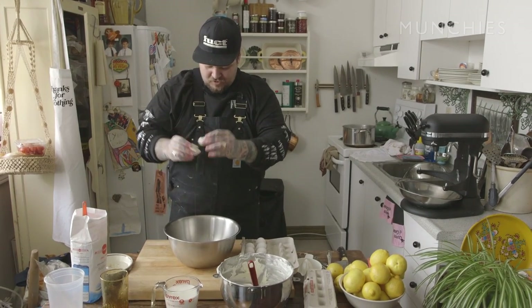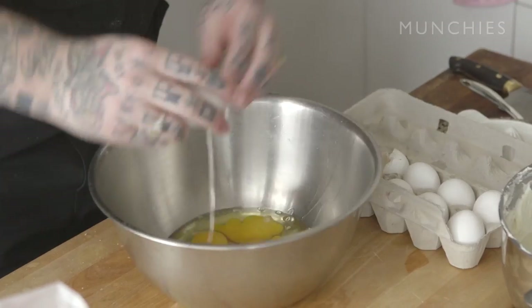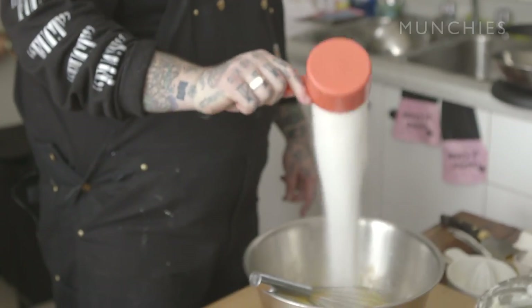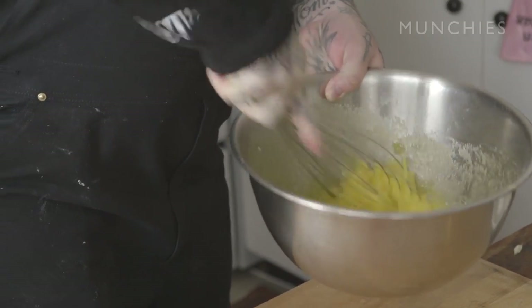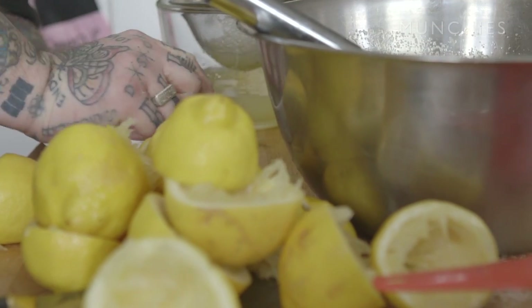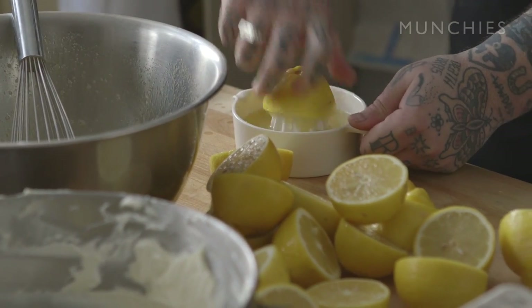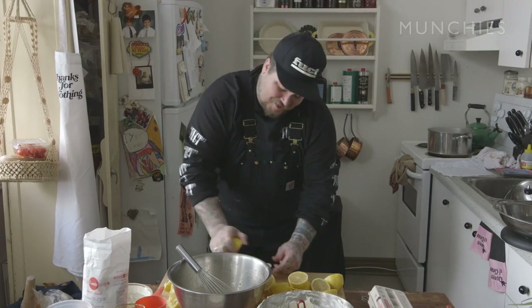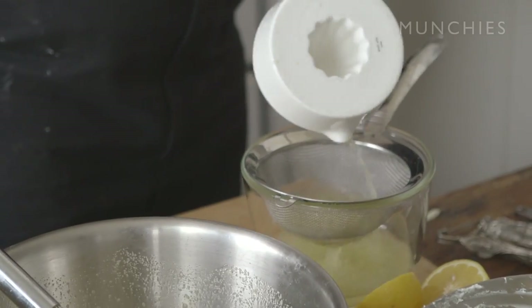The second filling is our lemon curd itself. So we're going to take six whole eggs and crack those in here. Then we've got one cup of sugar. I need two cups of lemon juice. Really working for this pie today. When life gives you lemons, what do you make? You make a lemon meringue pie. Some guy fucking pisses on your leg on the subway — don't worry about it. You go home, you make a lemon meringue pie. So that was 12 lemons.